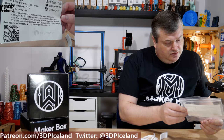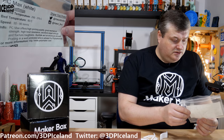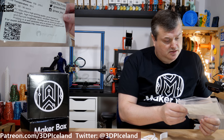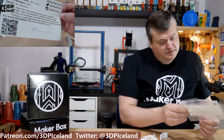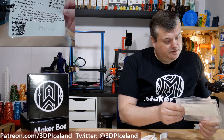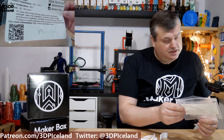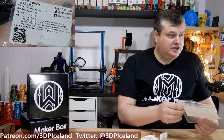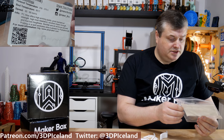They advise you to use a build plate and an enclosure when printing. I was using just a PEI sheet with glue stick and that was giving me good bed adhesion on my Prusa MK3. I had an enclosure, and printing in a well-ventilated area is advised for polycarbonate, as it can produce fumes. So be careful with that if you're printing without any ventilation around you.